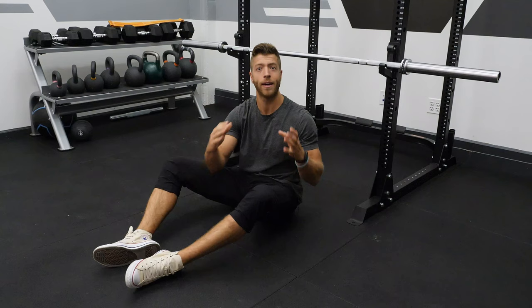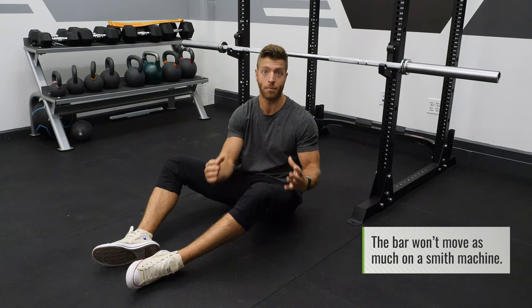Step one: nailing the setup. If you're in a commercial gym, look for a Smith machine or a squat rack. I would highly recommend going for a Smith machine — the bar is not going to move as much, and you don't have to take up a full squat rack to do an inverted row.